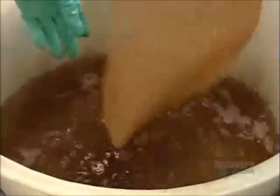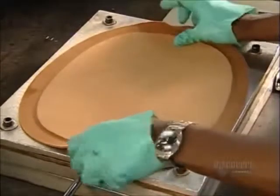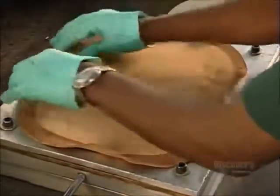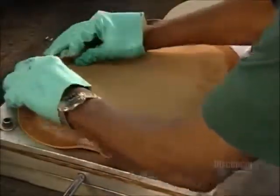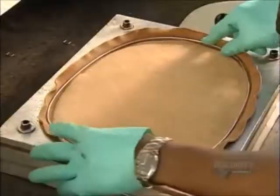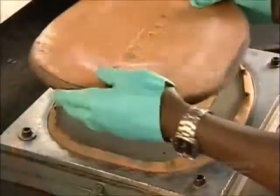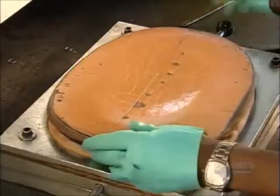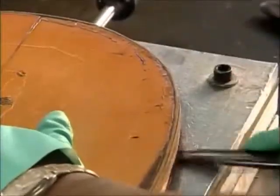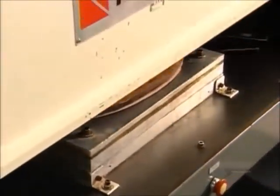They wet the brim piece several times to make it more pliable, then stamp it with a design used by this company since 1846. A worker inserts a wire that will give the brim some structural support, then a temporary plastic cover and a lid ensure an even spread of pressure across the brim. She stuffs the edges of the leather inside before the press applies 10 tons of force to imprint the design.